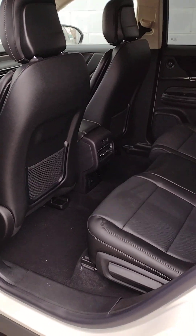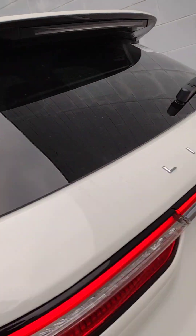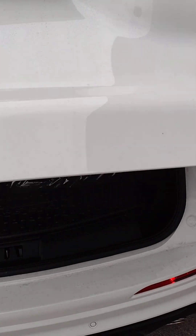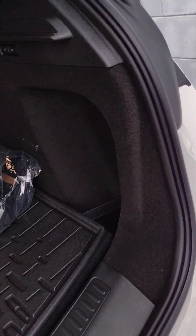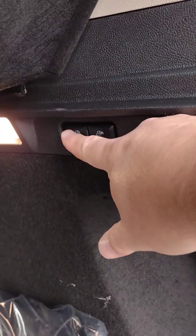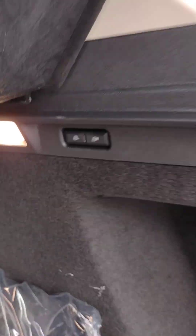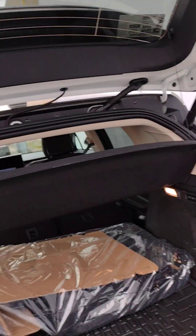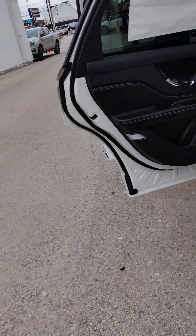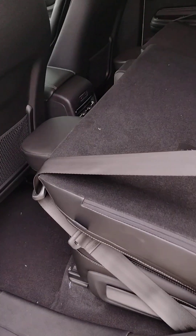The chairs themselves can fold down — that's also controlled at the back. This time we're going to the right side. Push and hold for the right, push and hold for the left. The chairs fold up manually.